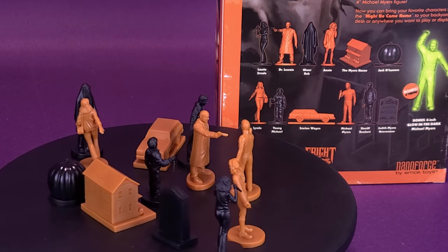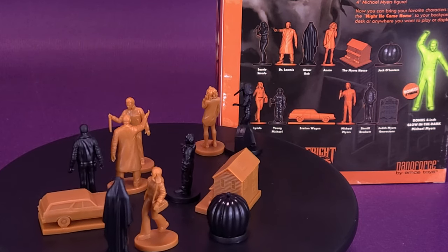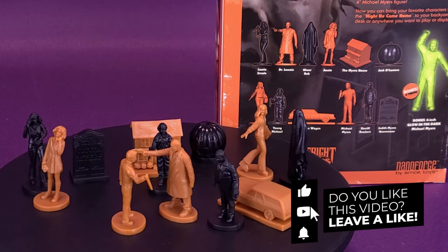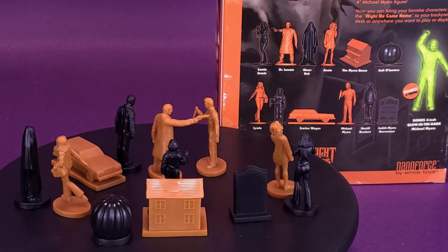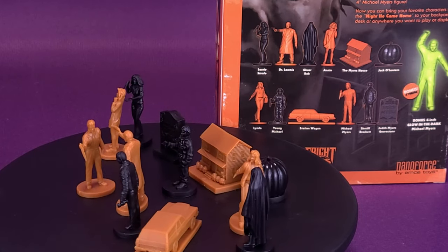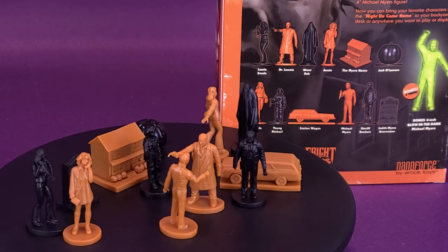What do you guys think of these? Let me know down below in the comments section. Let me know your favorite three figures that were part of this set — I like reading your comments. If you are new to this channel and you're enjoying the content, make sure you hit that subscribe button and turn on the bell notification so you get friendly reminders of whenever new videos are popping up. If you're interested to check out more of Michael Myers, there's a playlist that will be popping up at the very end of this video with all the other Michael Myers and Halloween reviews. Thanks for watching — see you guys next time.